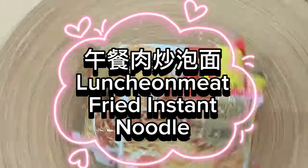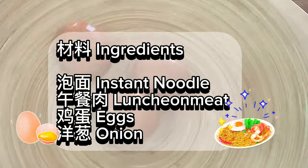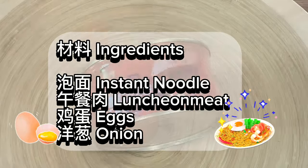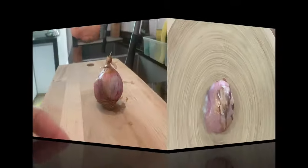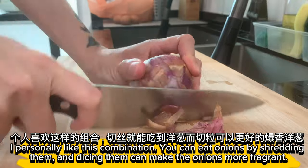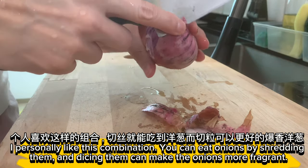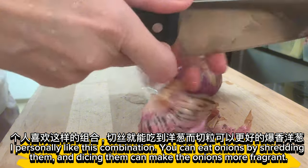Luncheon meat fried instant noodle ingredients: instant noodle, luncheon meat, eggs, onion. Cut onion into cubes and slices as you like. I personally like this combination. You can also shred the onions and dice them — this can make the onions more fragrant.